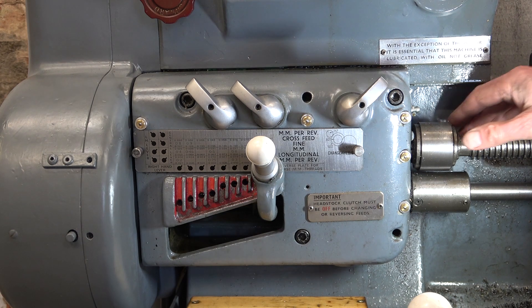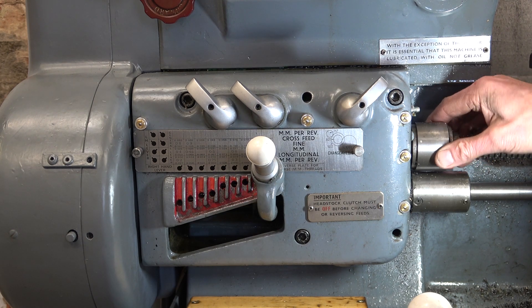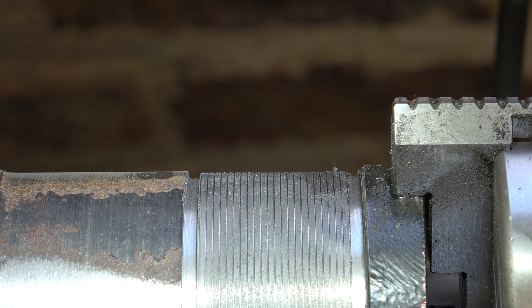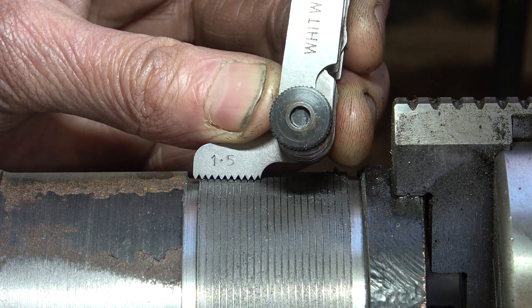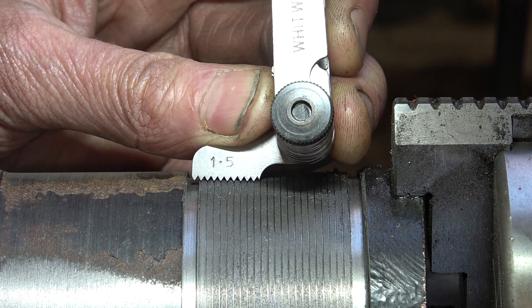The other thing I need to do is to engage this dog clutch here to put the drive on this lead screw. Next, we turn our attention to this plate on the side of the saddle — I can see 1.5 there, and it tells me that I can engage the half-nuts lead screw drive at any position on the screw cutting dial indicator. Measuring that pitch, it is indeed 1.5.